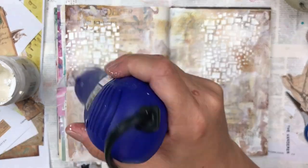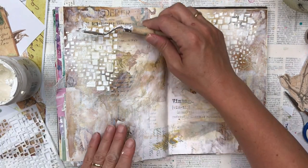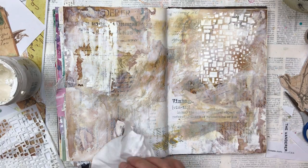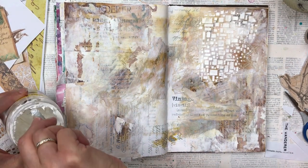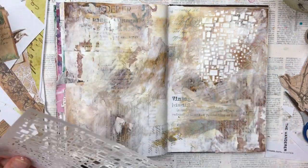Before I do any more, I'm going to dry it — and whoopsie, I've just dropped the heating tool on top of the texture paste. Although you can't see it in the video, it smudged it a lot. So I'm going to remove as much as I can and start that part again. As I've said before, the joys of art journaling — just wipe it off and start again or just go over it.